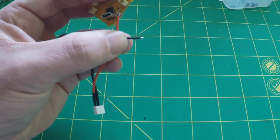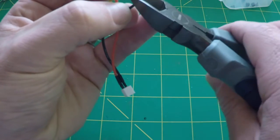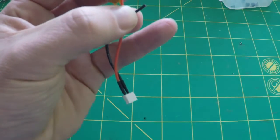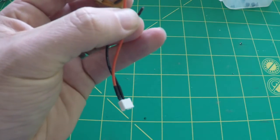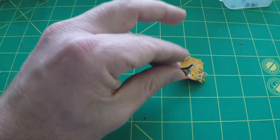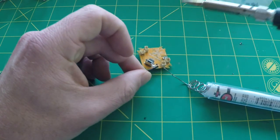I'll measure a little better this time, then trim it, strip it, and re-tin it.